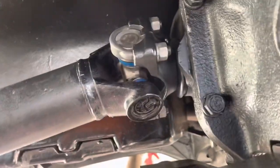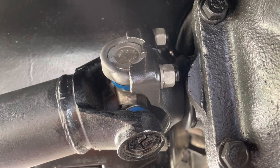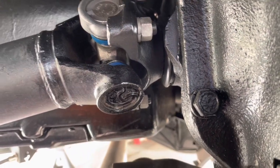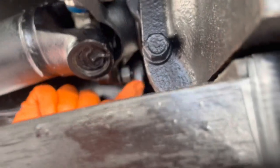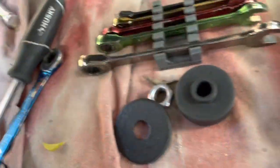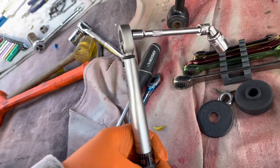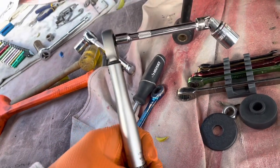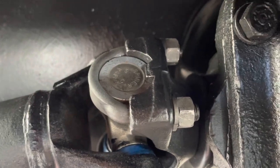These bolts up here are nine-sixteenths and the spec says to torque them to 14 to 16 foot-pounds, but I don't see any way of getting a socket on any of these. I've set my small torque wrench to 198 inch-pounds, which equals 16 foot-pounds. I'm going to try to feed it back there — otherwise you guys know what 15-16 foot-pounds feels like — but I'm not super optimistic about getting a socket on that.